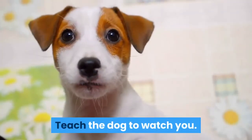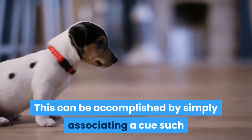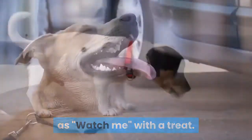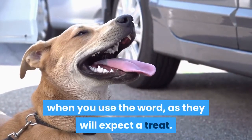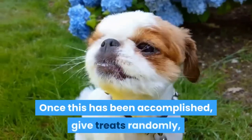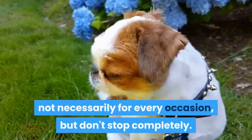Teach the dog to watch you. This can be accomplished by simply associating a cue such as "watch me" with a treat. Your dog will quickly learn to look at you when you use the word, as they will expect a treat. Once this has been accomplished, give treats randomly, not necessarily for every occasion, but don't stop completely.